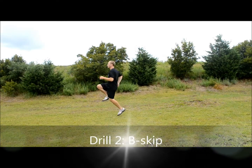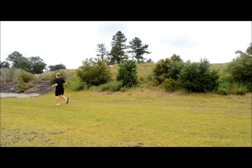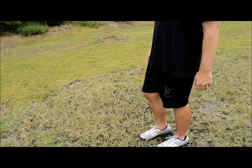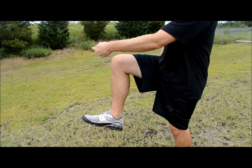This drill is called the B-skip. Something to bear in mind when you're doing the B-skip: you don't just drop your leg. Imagine, if you will, a string tied behind the back of your knee that rips your leg back into a pawing action.